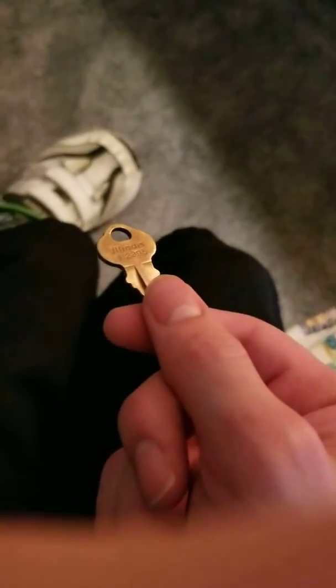Here is the Dover H2395. This just came in the mail today, like I already said. This key does light fan, independent service, and it might do code blue service — I don't know, I think it does, but I'm not positive. That's my Dover H2395 key. Hope you enjoyed it. And that's it.